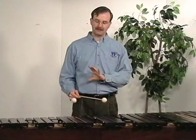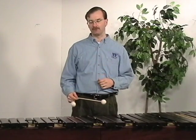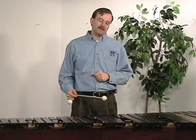Hello, welcome back. Now we're going to continue on with this double stop stroke. Now we're going to deal with intervals larger than a fifth. Here's where I see a lot of bad habits getting developed.